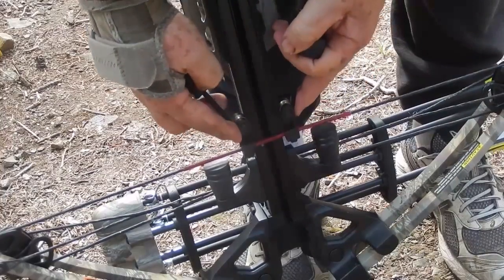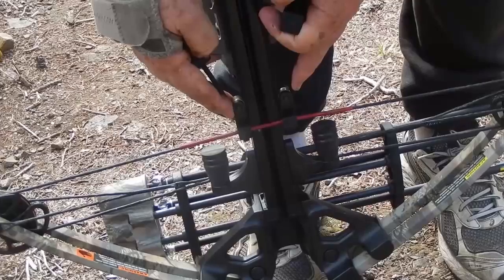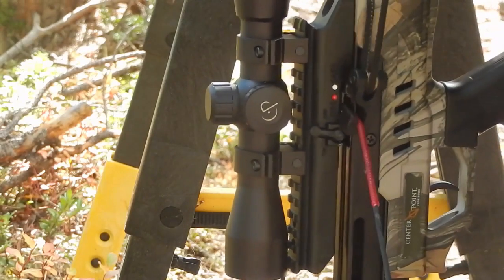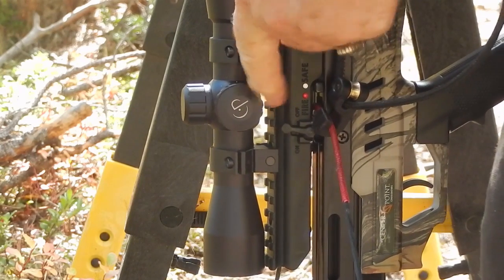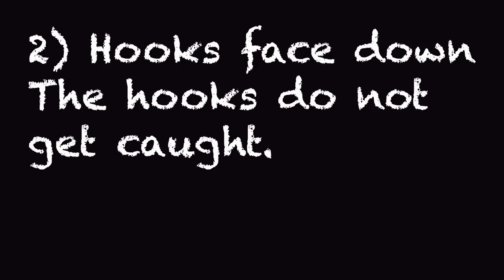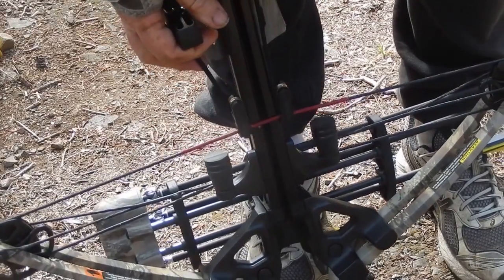Having the hooks facing up, as the demonstrator pulls them up, may not be the best solution — this often gets stuck on the dry fire prevention release. I found that having the hooks facing down prevents the left hook from getting caught in the dry fire safety lever.